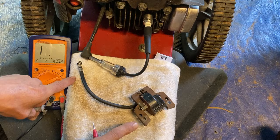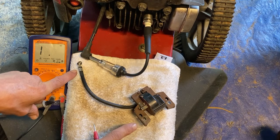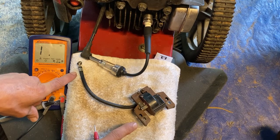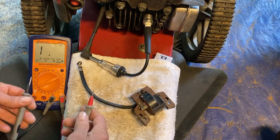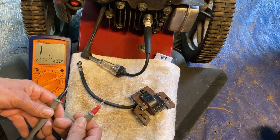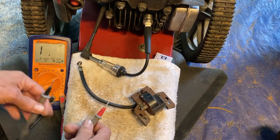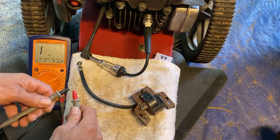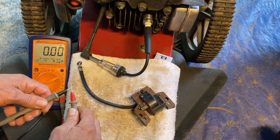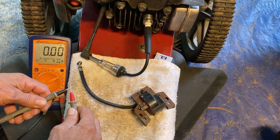We're looking for a reading between 2.5 and 5 kilo-ohms. Anything outside of that range is probably going to mean a defective magneto. As you can see, without my two leads touching anything, I'm reading infinite resistance — an open circuit. When I touch my two leads together, I have zero resistance, indicating a short circuit.